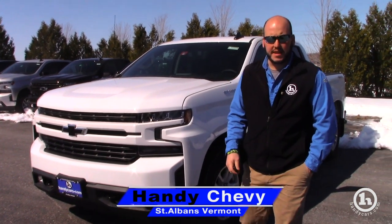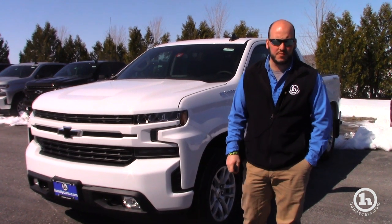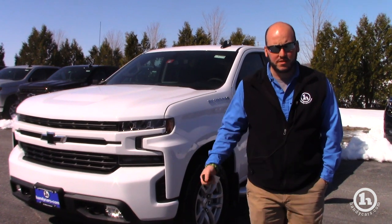Hey Francis, Seth at Handys. Just wanted to send you a quick video. This is the truck that we've been working some pricing for you on. I know there's a lot of pictures online, but I just wanted to show you kind of in real time what the truck looks like.